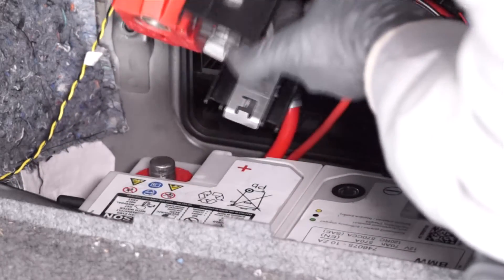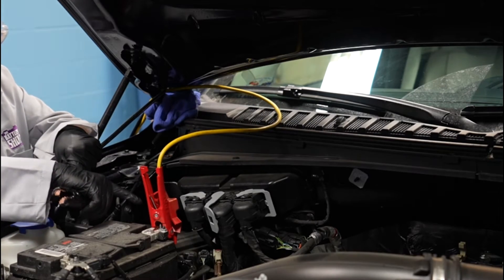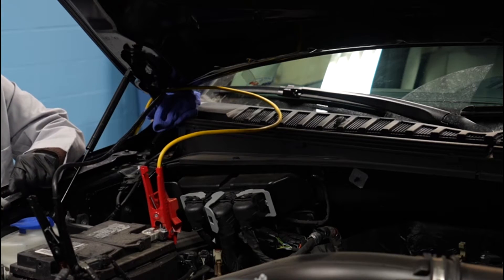What I'm going to do is connect — I've already got the positive one connected. Now I'm just going to connect the negative one to the cable. And now, when I disconnect the cables from the battery, the vehicle still has plenty of power to keep all the computer's memories alive. We don't have to worry about any resets.